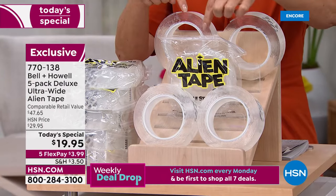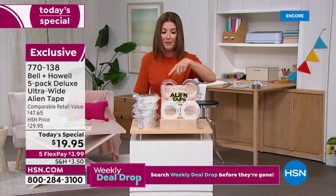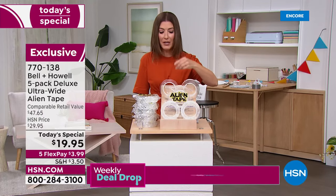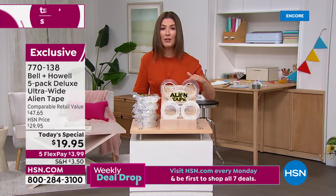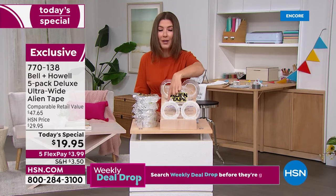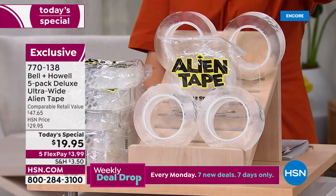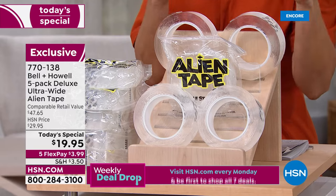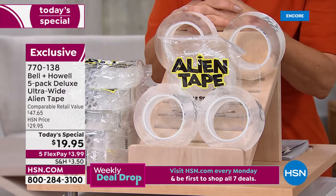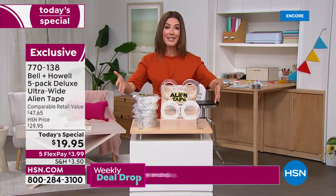Five rolls is going to go a long way. You can keep one and gift one — maybe to a student heading to the dorm in the fall, great for hanging pictures, posters, and decorations. Great if you live in an apartment where you can't drill holes. Great to take camping, to an RV, upstairs, downstairs, to the garage or basement. And our price today is incredible — more than 50% off retail.